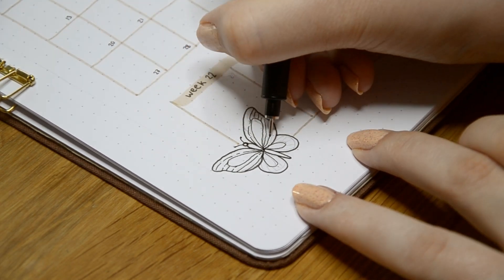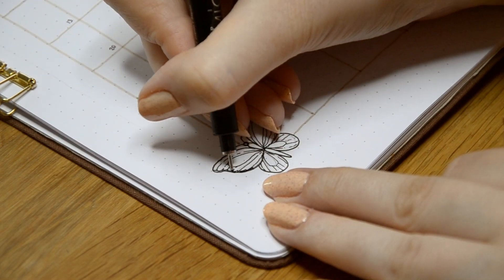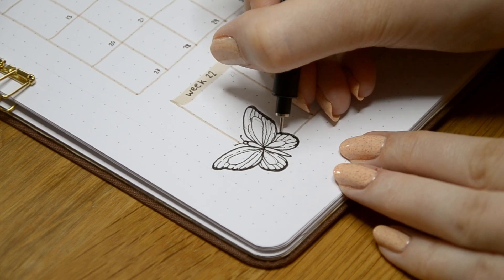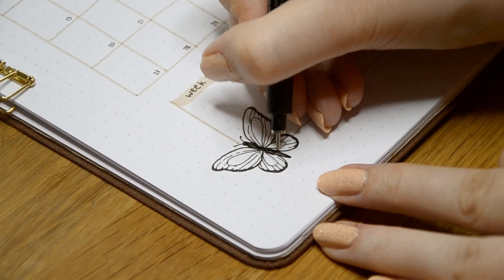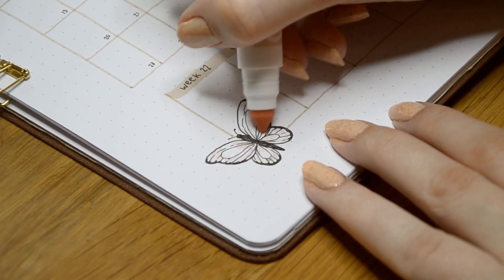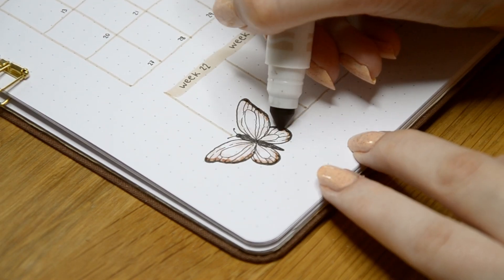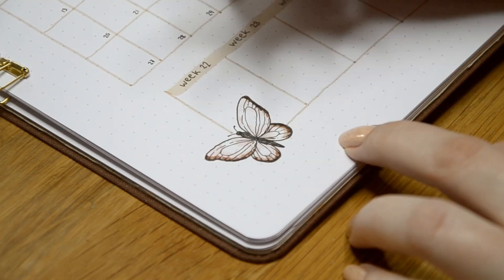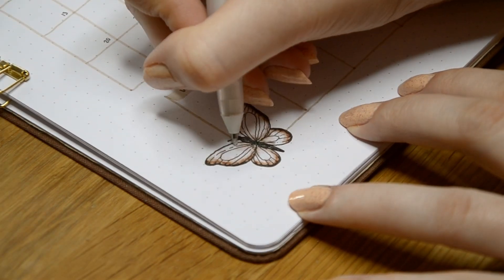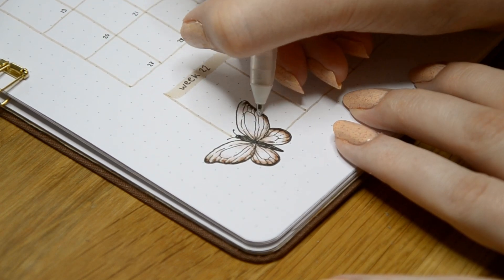Lately I've been having some problems with my wrist as it gets tired when I draw or write, and that's made creating a bit more difficult. It started to get better but it was hurting a bit when I was filming this video, and doing a drawing-heavy theme might not be the best idea — but I just couldn't help myself because I missed drawing a lot. I kept this monthly setup more on the simple side and drew just a little butterfly for decorations. I used a Pigma Micron fineliner for the outlines and drew the patterns inside the wings with a smaller 01 fineliner. For the colors I used the same markers as on my cover page to keep things nice and cohesive.